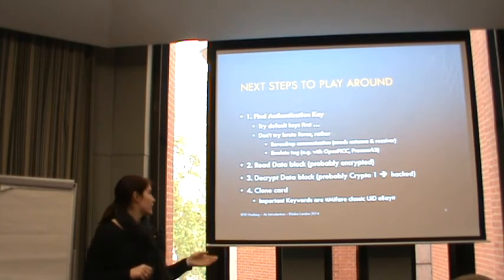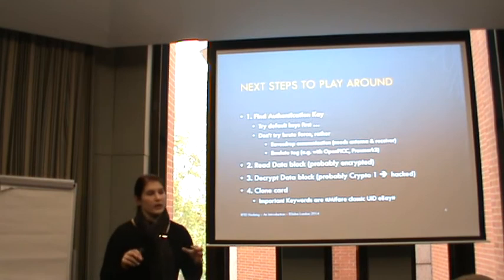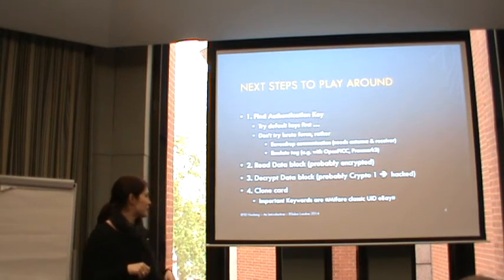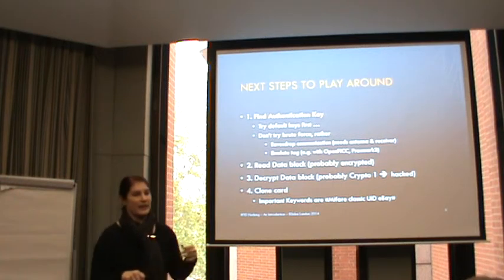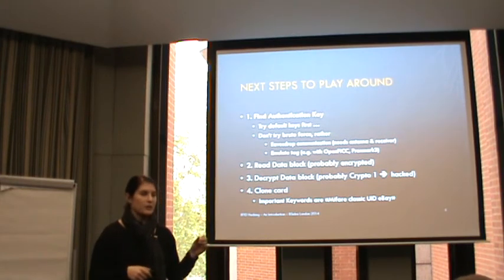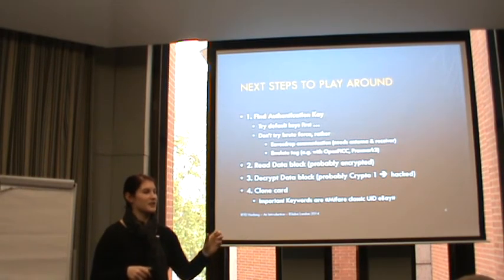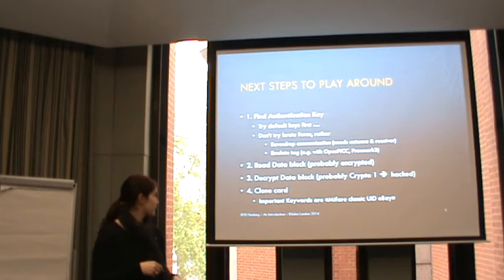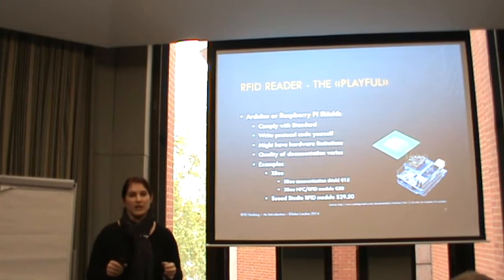Information about breaking it is also in the reference section. What you can also do is clone a card. Since the UID is usually fixed on general cards, you need to get special cards - sometimes called magic cards from China - which you can find on eBay with keywords like 'MIFARE Classic UID changeable.' You can then get the key for the first sector and change the UID. Some vendors claim you can't clone a card because of unique IDs that are impossible to change - I'm not sure what world they live in, but importing from China isn't that difficult.